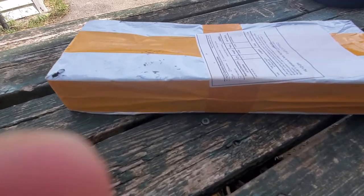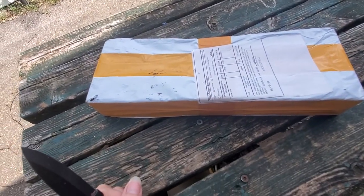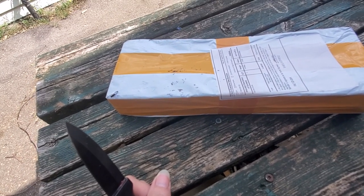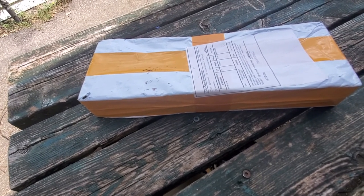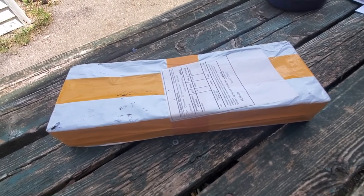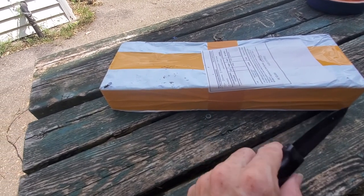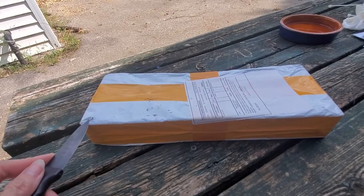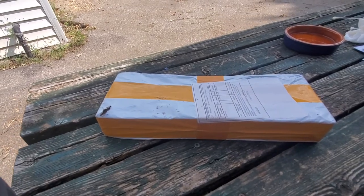I've been waiting for this in the mail — it was due to arrive about a month ago, around July 20th or so, and it just arrived today right as I had left a message through Shopify saying the package hadn't arrived. I come outside and it's in my mailbox. I wish that happened more often — there are other things I'm still waiting for.